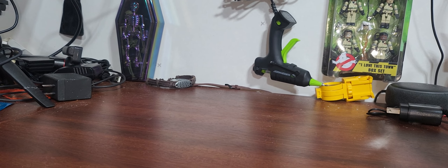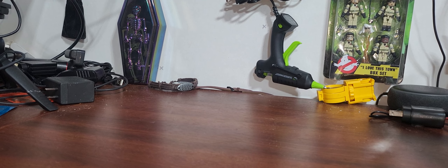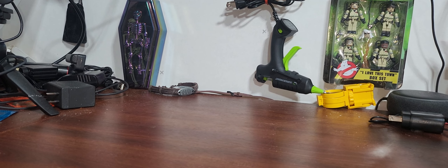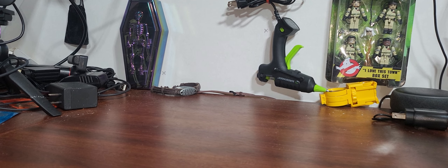Hey, this is Web Junior 1977 here, back in the oasis once again. Just have a pickup video here — went to my local Ollie's, though it's about an hour away.